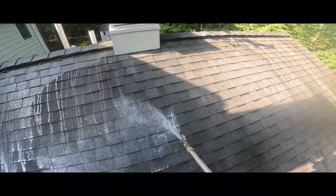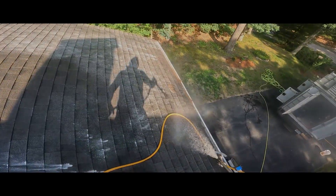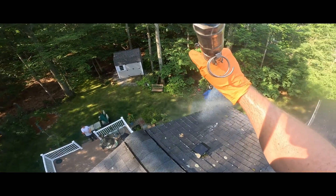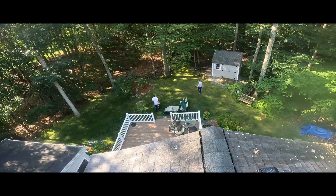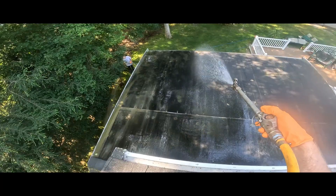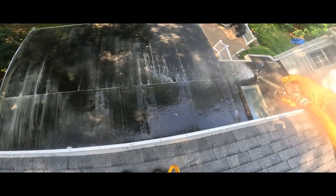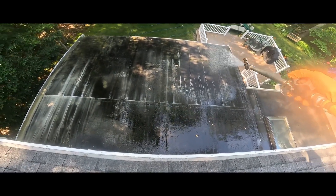I can just go up here and start spraying away. I mean, not too crazy — you can't be a maniac, but you can be a little nuts and just do whatever you want when you have somebody down there. If you're doing this by yourself, you're gonna have to really watch what you're doing — that's a whole other video.